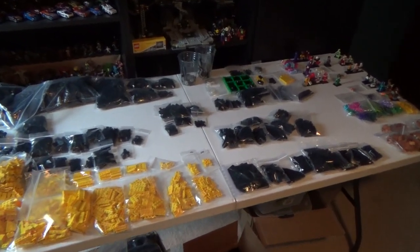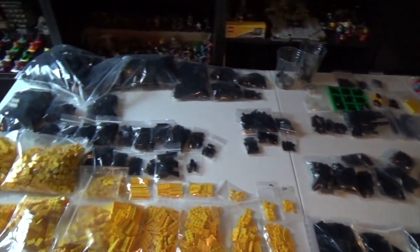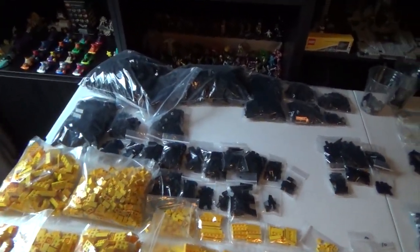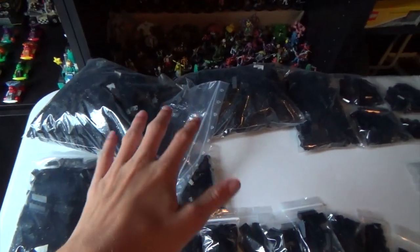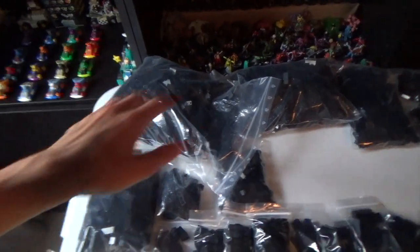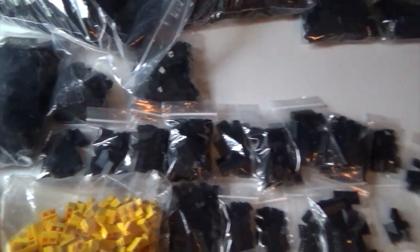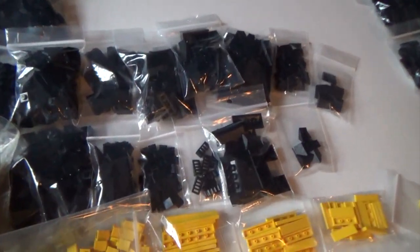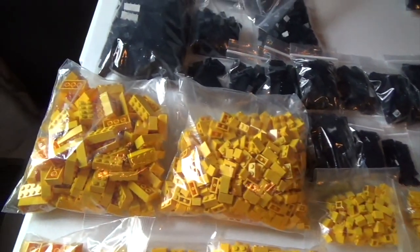This is a quick look at the parts, or at least the majority of parts I'll be using for the pinball machine build. I've already used some of them. You've got a lot of black bricks — 1x2s, 1x4s, 2x3s, a little bit of everything. Some sloped bricks, some inverted slopes, some cheese slopes and grates and those types of things.